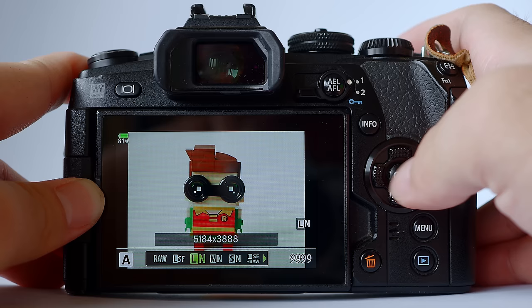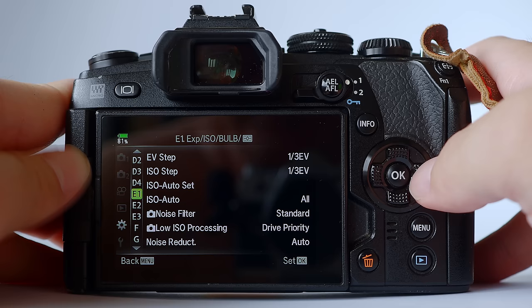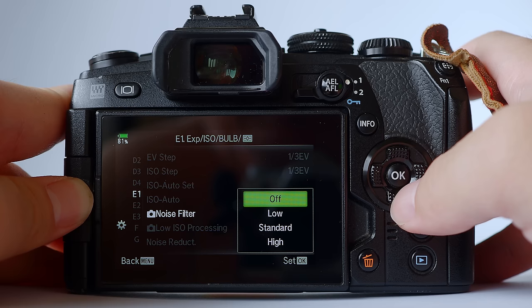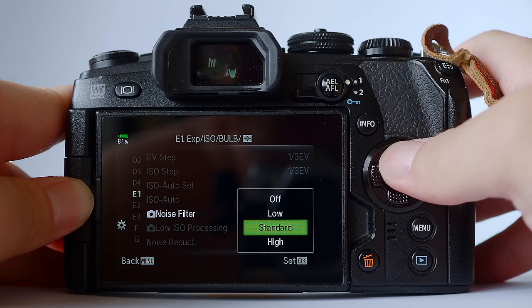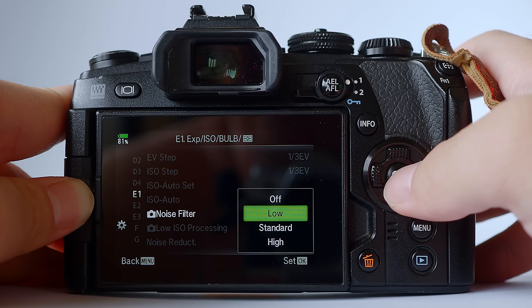Tip number two: noise filter off or low. To find noise filter, go to menu, under the cog, go to E and from E1 you'll see noise filter — change it to off or low. I'll leave it to off. If you are very allergic to noise, then I advise you set it to low. Try to avoid noise filter standard or high, as this will apply very aggressive noise filtering to your image — it will look mushy and a little bit painterly. I typically leave it to off for all my reviews, but if you are very scared of noise, you can leave it to low.